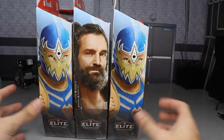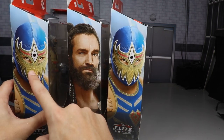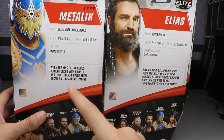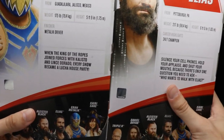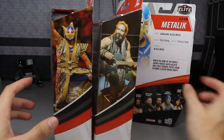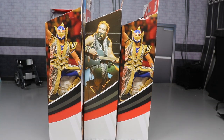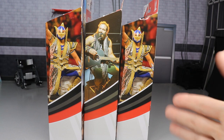On the side you do have a beautiful image of Grand Metalique. Even on the black version they gave us the blue picture on the side. You have a beautiful image of Elias on the back, and the little bios on both of the Grand Metaliques are the same. You have the rest of the figures in the wave, another image of Elias and Grand Metalique on the other side. With that being said, we are completely finished with the packaging so let's go ahead and crack Elias and both Grand Metaliques out.